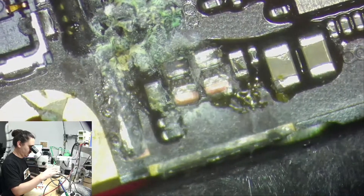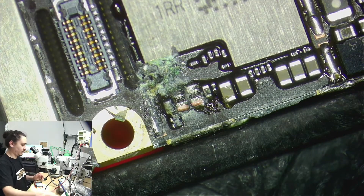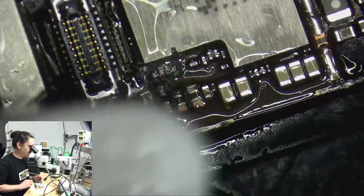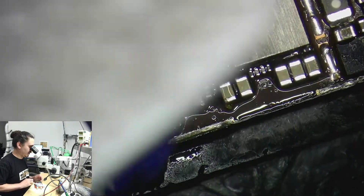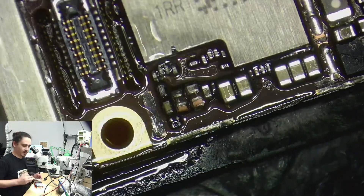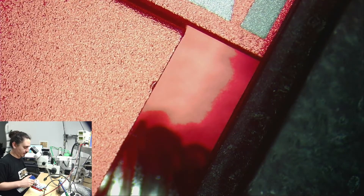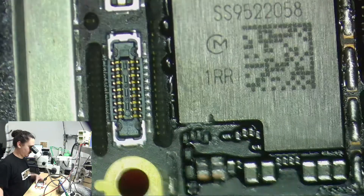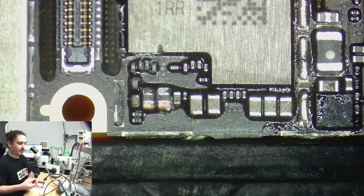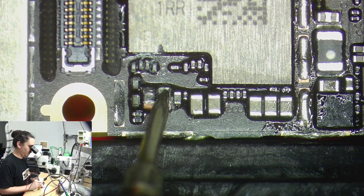Once we have cleared the line — I thought it was probably going to be a 3VO NAND capacitor, but these are 1V8 NAND capacitors. This line does more than just power NAND, but it does also power NAND. Let's see if we're still short with the multimeter. No longer short.